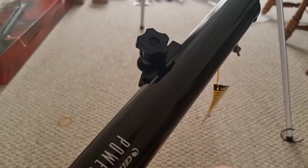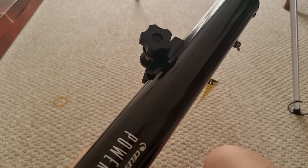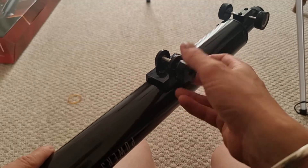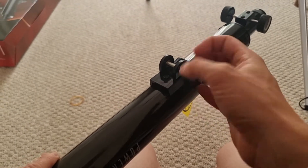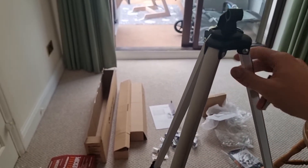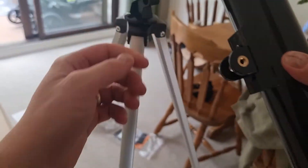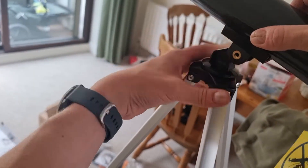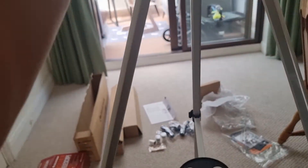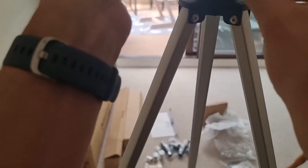We're now adding the optical tube to the tripod. First, remove the threaded bolt from the underside of the telescope tube — screw it anti-clockwise to take it all the way off. Then line the tube up onto the tripod, making sure you can see the hole all the way through, and thread the bolt through to attach the optical tube to the tripod.